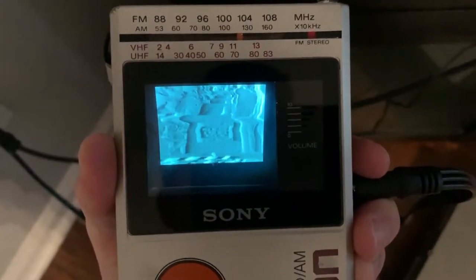Now this is only black and white, so nothing too special. But anyway, just wanted to show this to you guys and hope you enjoyed this quick look at the Sony Watchman. I'll see you in the next one.